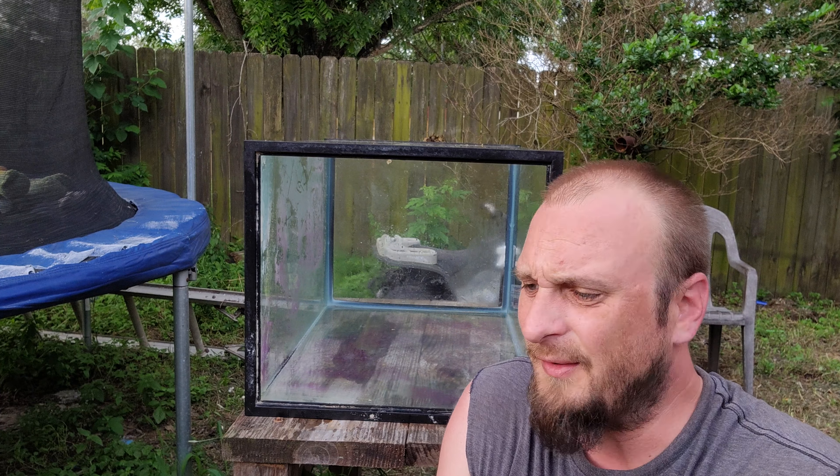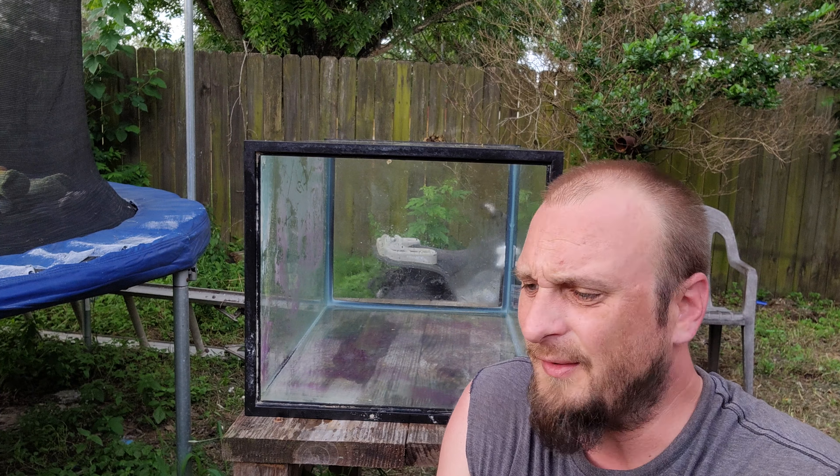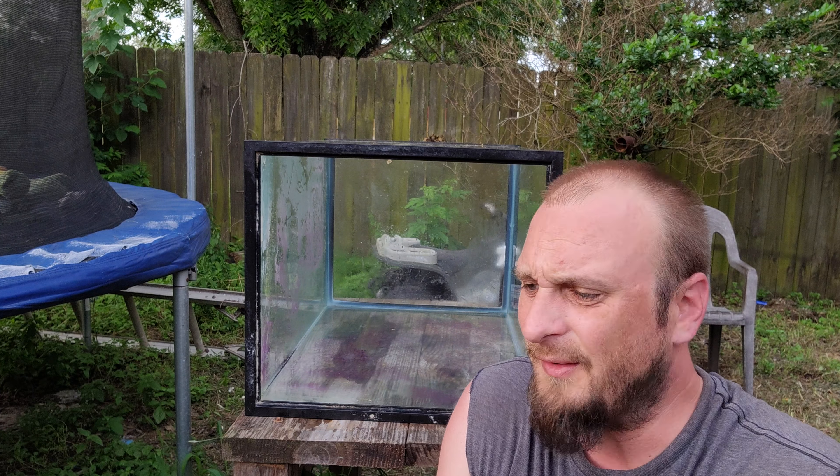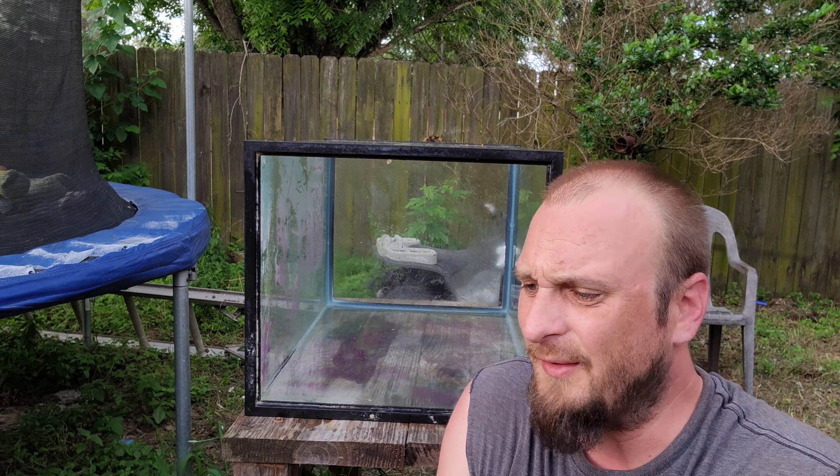We're gonna let that sit, then I'll come back and wipe it down with a rag. Flies love vinegar, and it's hot as hell down here in South Texas. I'll come back in about 10 to 15 minutes, wipe it down, and it'll be clean. All right, well I'm impatient — it's been about five minutes. I've got a bucket down here with water in it to keep my rag wet for rinsing. You can see in the camera there's a bunch of purple and some nasty algae. We're gonna wipe it off — you don't even have to scrub, you literally just wipe across it.